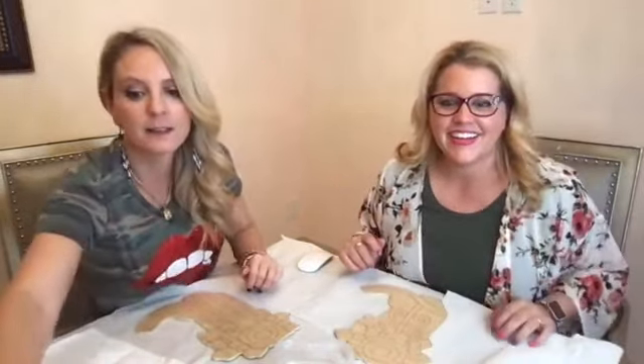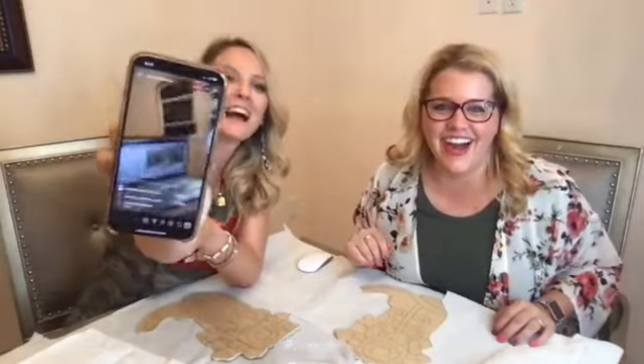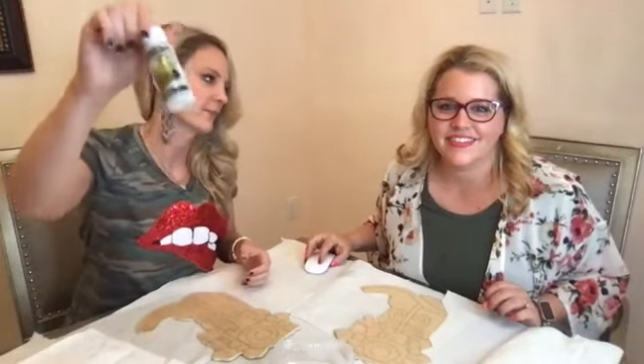Hey guys, we also have Instagram going so you wanna say hi? Hi, Instagram. So I am actually going to use pink, turquoise, and probably glitter, because it's like my favorite thing to paint with.